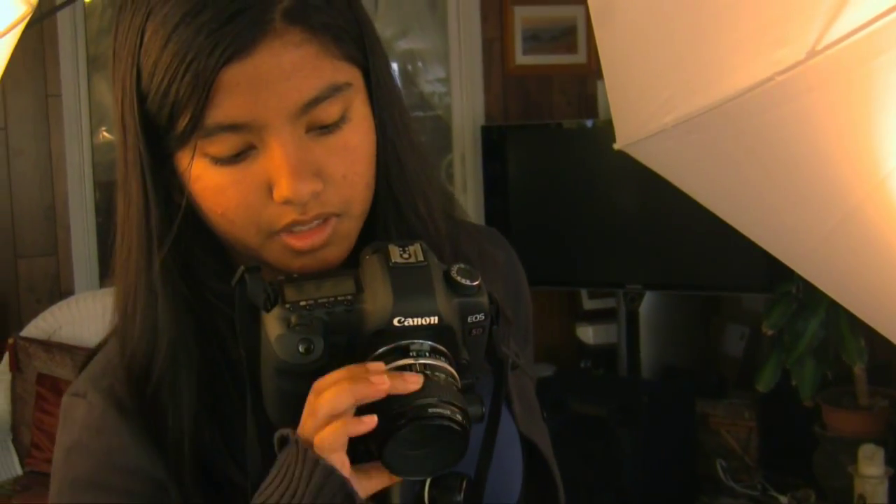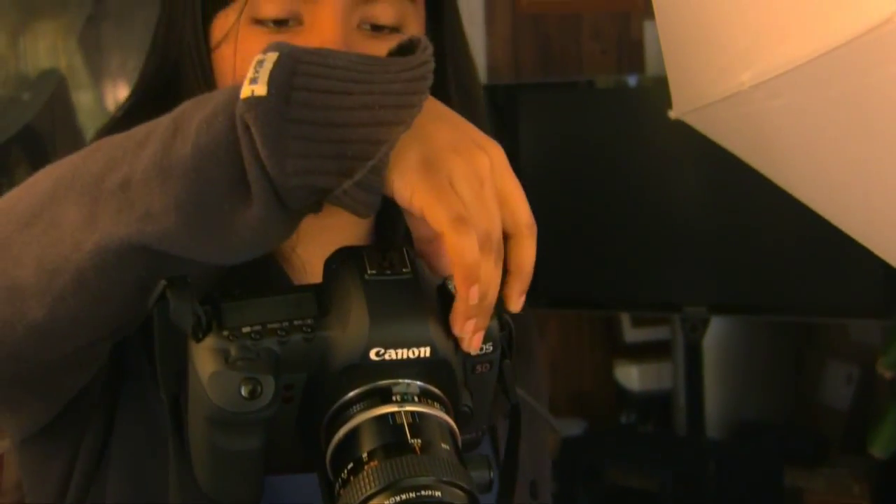In macro photography, you cannot rush through the focusing process. It takes a whole lot of patience and time to get the critical sharpness you are looking for. I will show you a technique that I use to quickly focus my camera. First, you have to set the camera into the macro position.